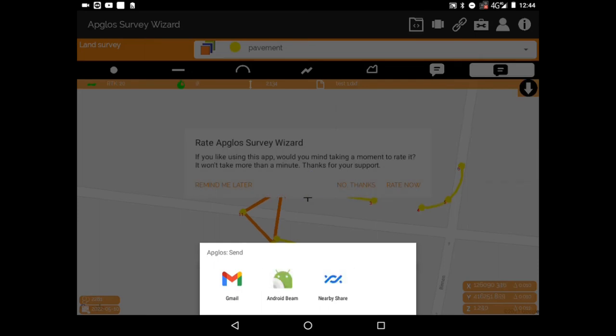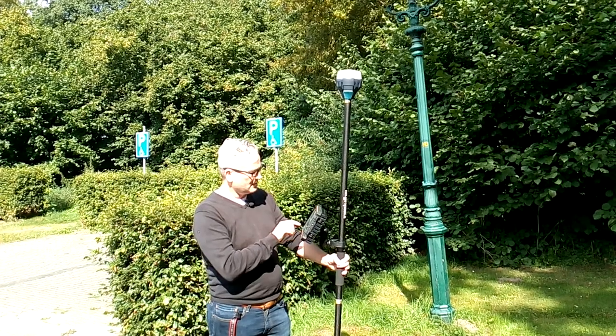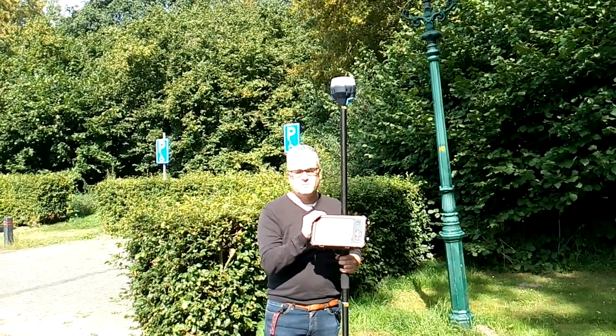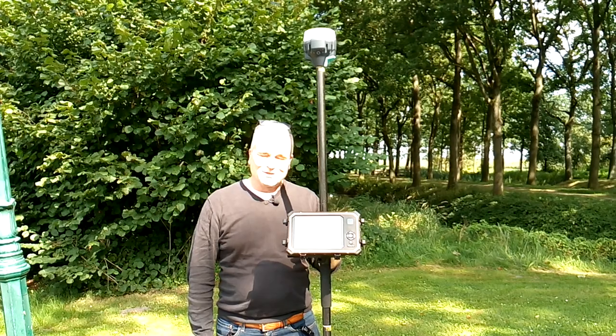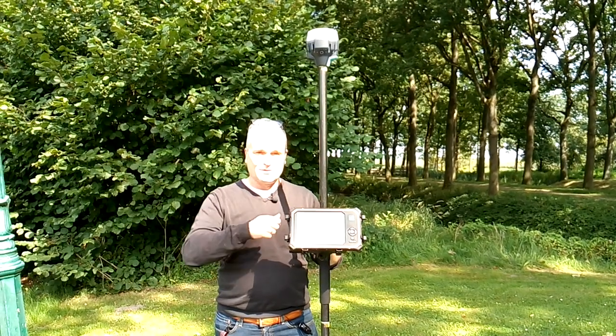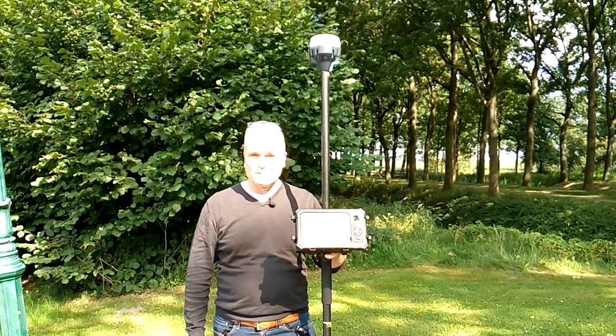At the bottom I can see the Gmail app. I open Gmail, enter any Gmail account I want, and as you can see, it already attaches the file called 'test1.' I've now saved it on the tablet and also sent the DXF back to the office as a backup. A special topic in topographic survey is how to survey your fence or property line — please check out the related video to learn how to topographic survey your fence or property line.